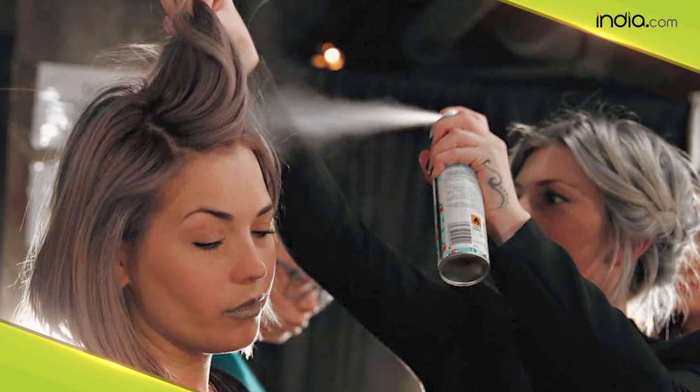Well, this was all about dry shampoo. We hope this video was informative. If you want more such content, do like and subscribe to our channel, India.com.